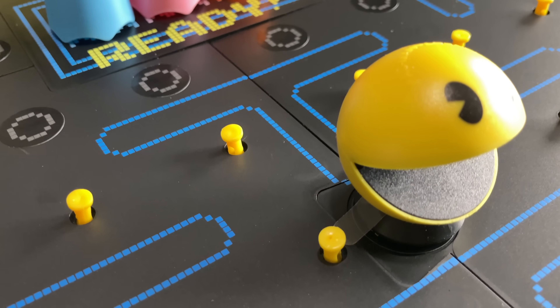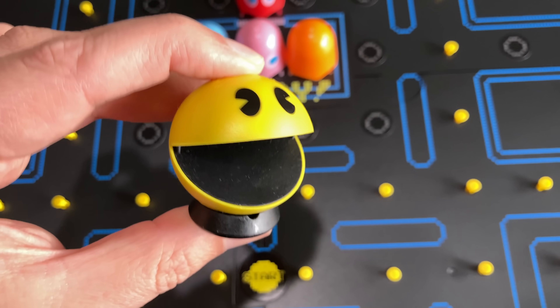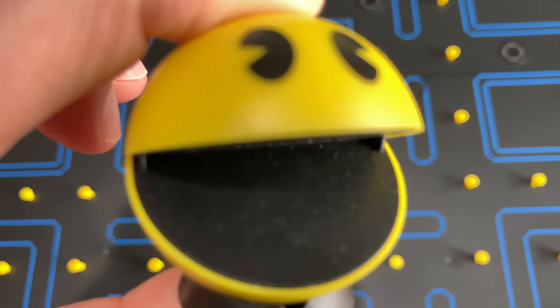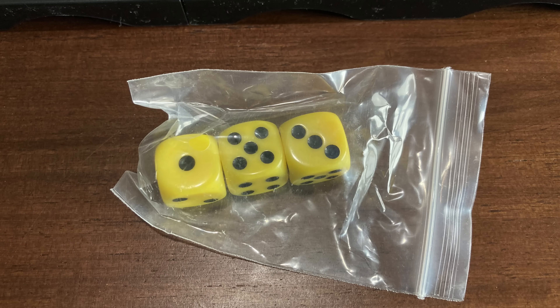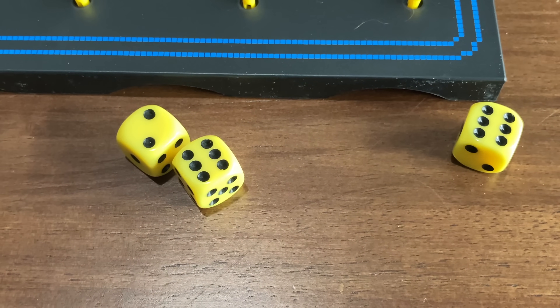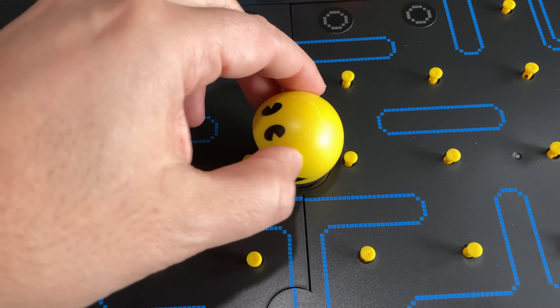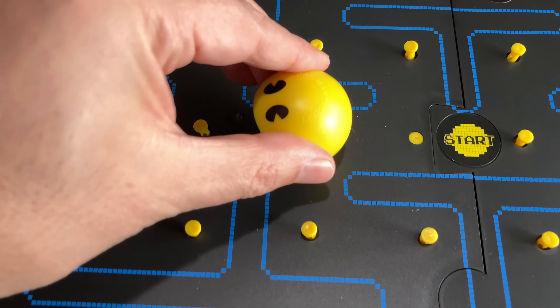One of the most important things to do: Pac-Man's battery needs to be activated. If you squish him down, he makes that classic arcade sound. Let's get this game started. There are three dice, which determines how far Pac-Man can move. That was a pretty good roll — 14. And right away, it becomes quite apparent that this game is a little loud.